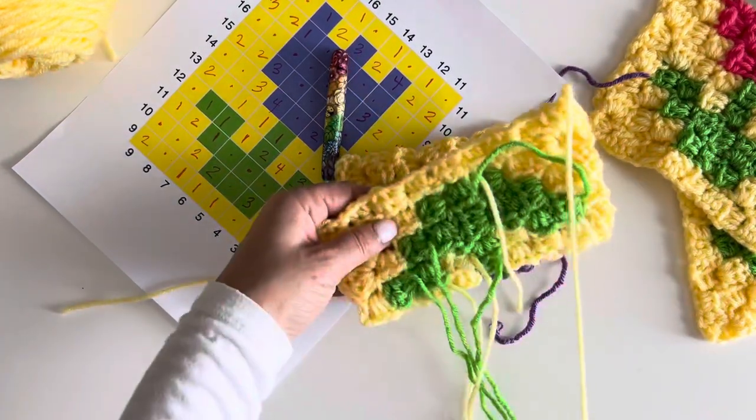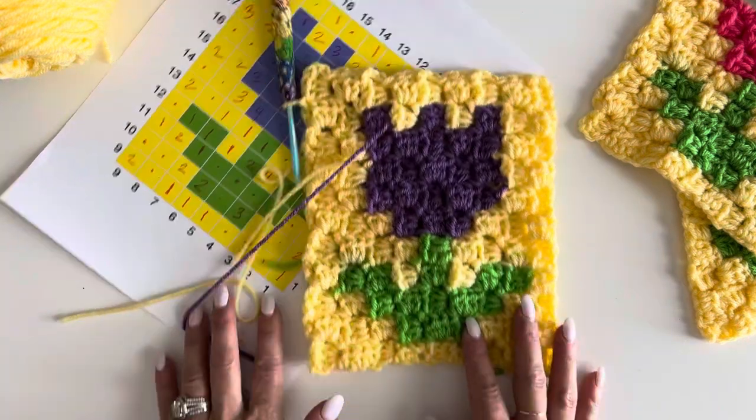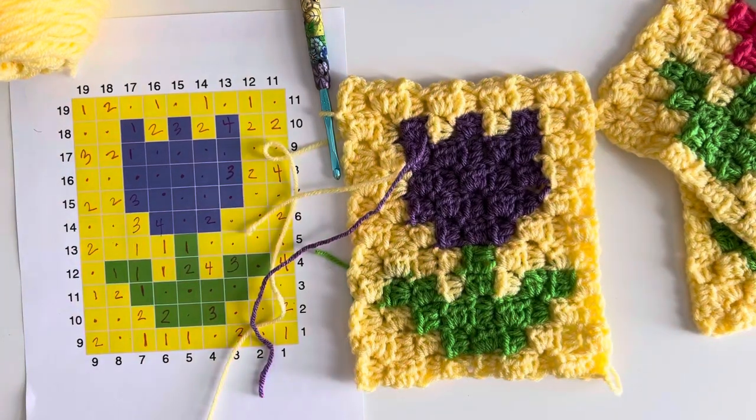You will have some ends to weave in, but check this out — look what you made! You've got your corner-to-corner crochet tulip. I hope this video helps. I'll have all the graphs and pattern notes on repeatcrafterme.com. Thank you to Red Heart Yarns for sponsoring this video and post.